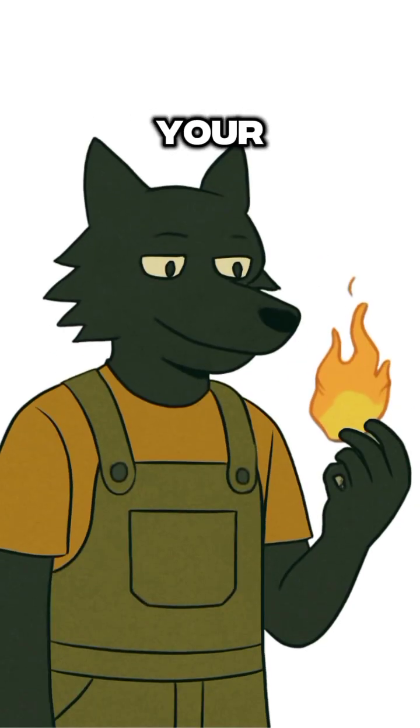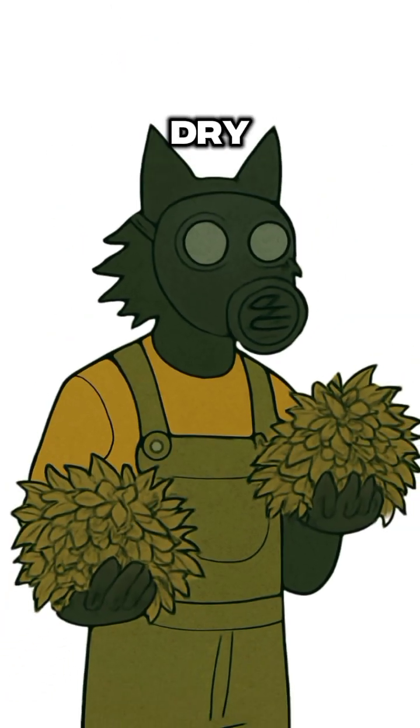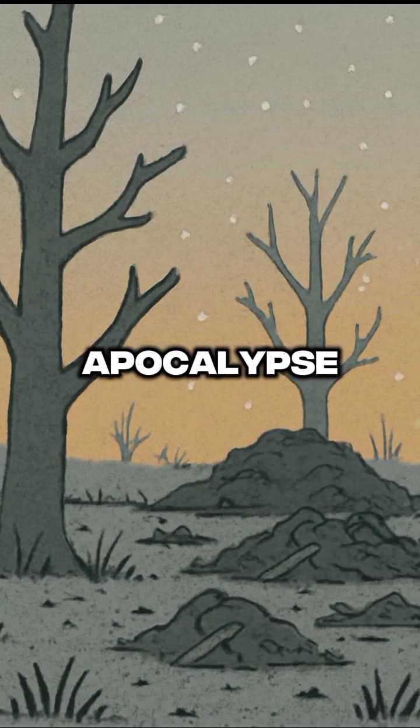Sparks fly — hopefully not into your hair, but no promises. Now don't just stand there, you primitive. Get some dry leaves or grass, anything that will catch. You don't want to burn yourself alive, but you'll probably get singed a little. Welcome to post-apocalypse survival.